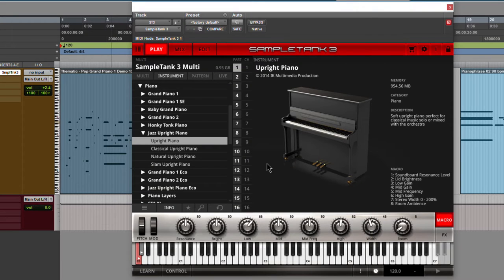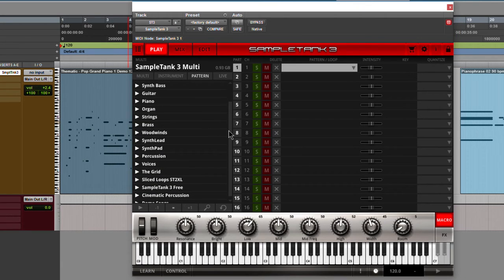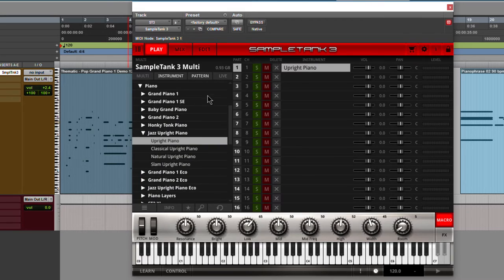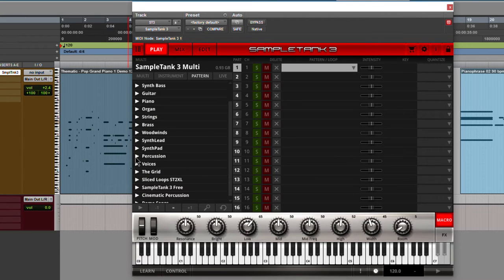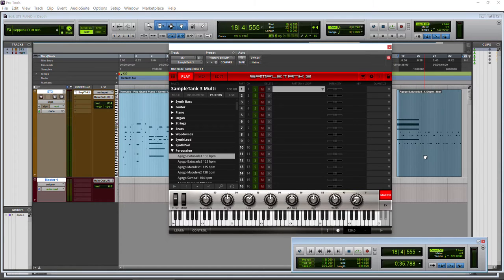Let's load up the Jazz Upright Piano and take a listen. All right, pretty cool. And of course, we can play the patterns we already have loaded up here. Very cool. We can also get rid of those patterns and go back. You can play patterns on piano, or whatever instrument you have loaded — patterns from anything, it doesn't have to be from the piano. We can also drag this into Pro Tools and have it play.